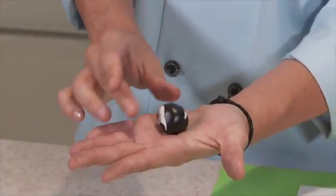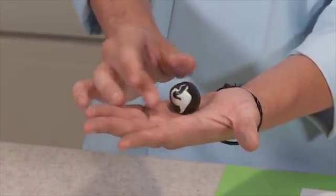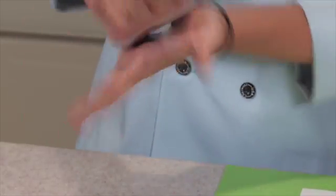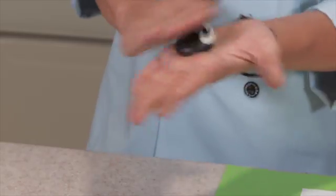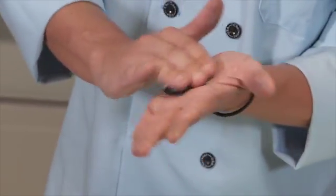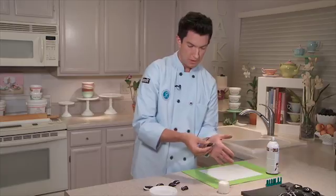Just like that. Now what I like to do is I like to turn the piece of sugar paste in my hand and see what best marbleized area looks best. So I'm going to press down, and just with the warmth of my hand, you get a nice glossy effect.